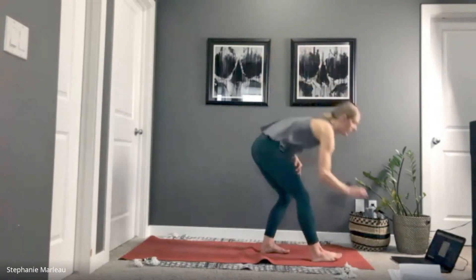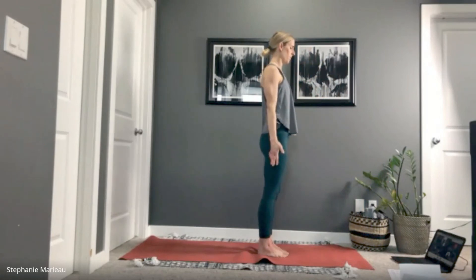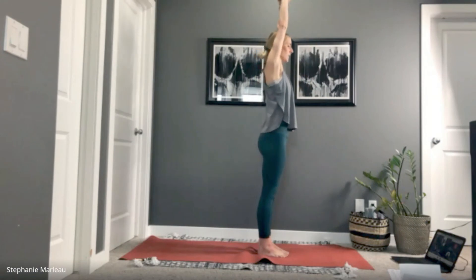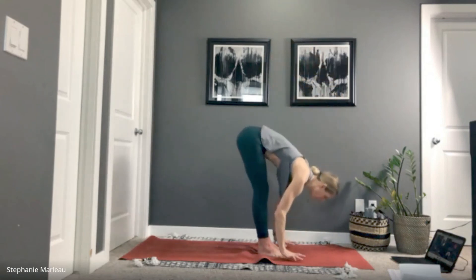With clarity, breathe that intention into the body. With your next exhale, release your hands by your side. Let's interlace our hands in front of us, spin the palms up towards the ceiling, and lengthen out of the body — keep lifting, keep lengthening. Big inhale.